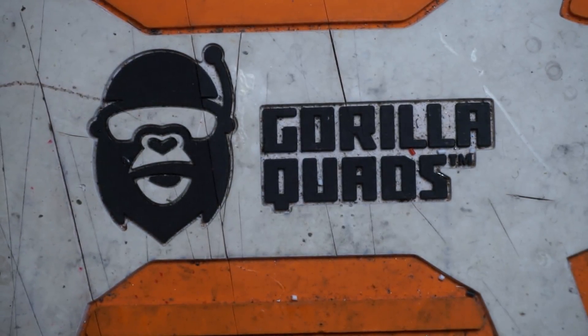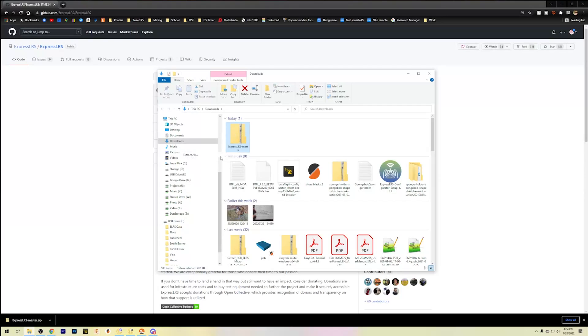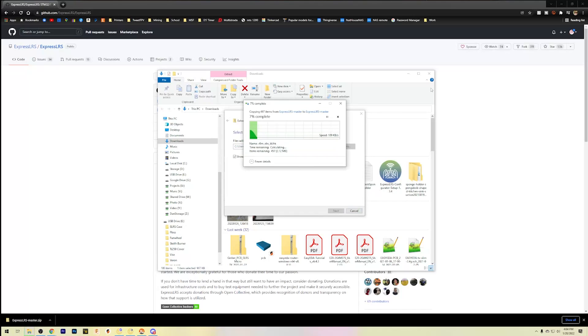Here is where the fun starts. We need to go to the ExpressLRS GitHub page. We're going to have to edit some code because this firmware was never designed to be flashed over UART — only over Wi-Fi. Go to github.com/ExpressLRS/ExpressLRS, click where it says Code, and hit Download ZIP. This downloads the entire ExpressLRS repository. Save it and extract all.